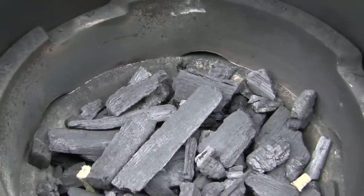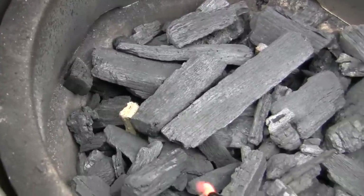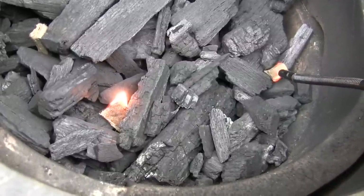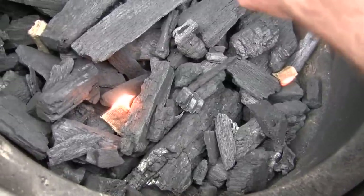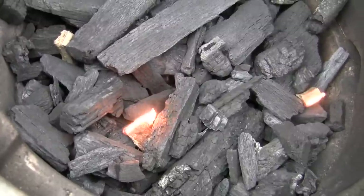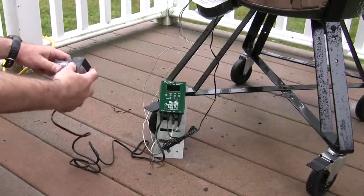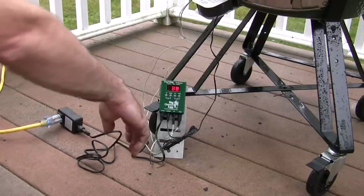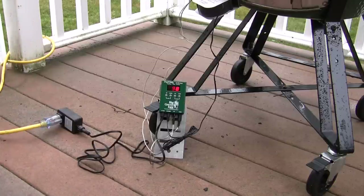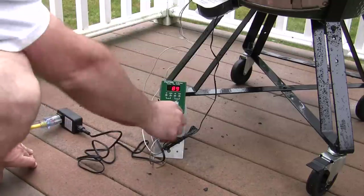Before I plug in the Pit Viper or the DigiQ, I'm going to go ahead and light the coals as I've demonstrated in my other blog — there's a Burns-O-Matic lighter with the Big Green Egg lighter blocks. Works very, very well. We've got our fire going. I'm just going to go ahead and plug in the Pit Viper as it comes alive. Just want to make sure that all four connections into the DigiQ are firmly established — one problem I had was when a connection wasn't totally in and it doesn't work very well that way.